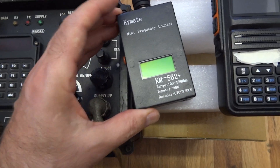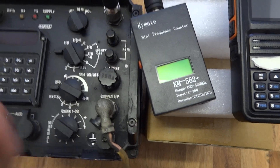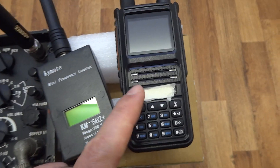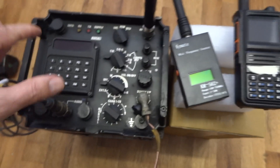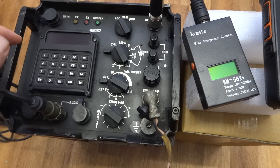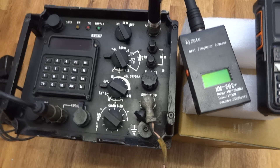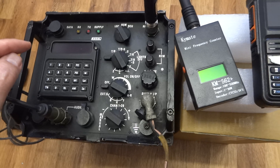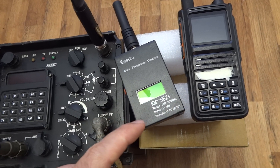What I have here is a Chinese frequency counter — don't expect it to be fast enough to count the hops. I also have a Chinese radio which will display the frequency. I think they have some sort of digital encryption and hopping, because when I transmit you'll probably see it when I transmit on clear — the radio gets connected.